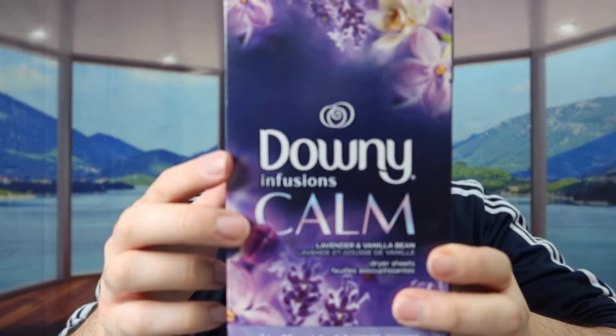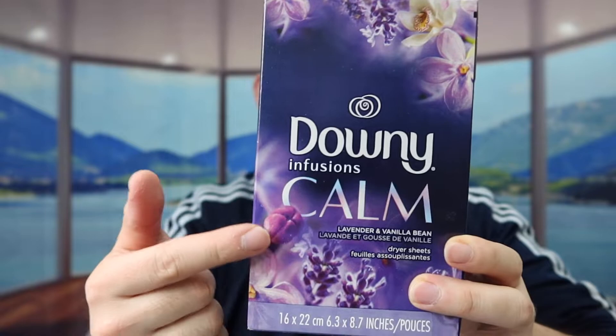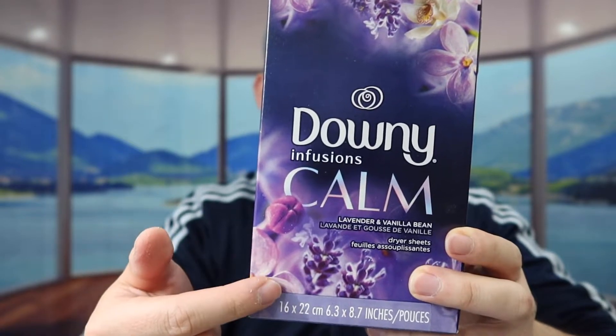Hey G-Squad, welcome back to another episode of Is It Worth It. So today's episode we got this cool vanilla here, and basically what these are are some dryer sheets. The one we got right here is from this brand and they call it Infusion Calm, and the scent that we got is lavender and vanilla bean.